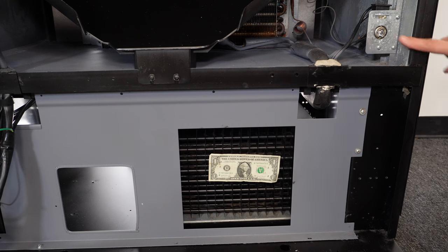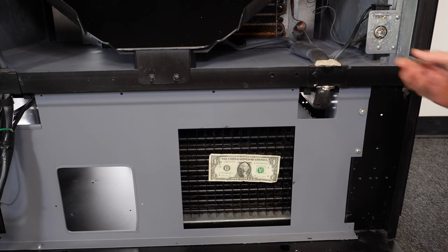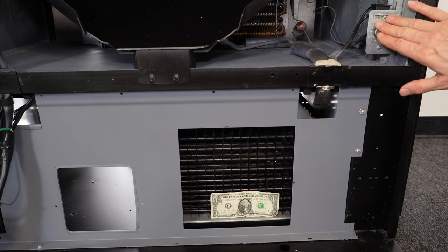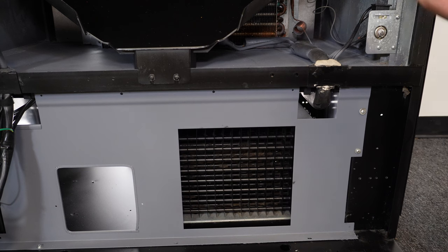Over here is the thermostat for the compressor. I can actually turn the thermostat off, which will in turn shut the compressor off, and that dollar bill should fall off. So I just turned the compressor off, and there you saw the dollar bill drop. That means the fan stopped and the compressor stopped. So we know our thermostat is actually turning the compressor off when we turn it to the off position. What you're hearing in the background now is the evaporator fan running, and I'll show you how to check that.